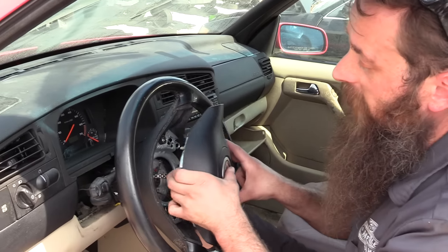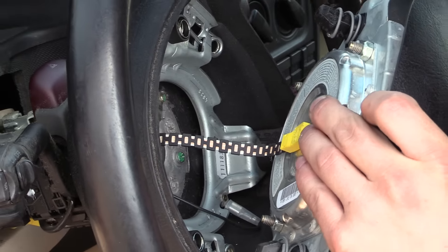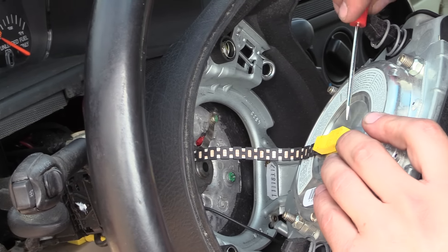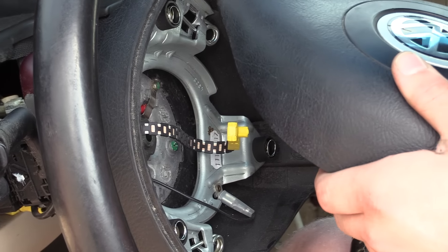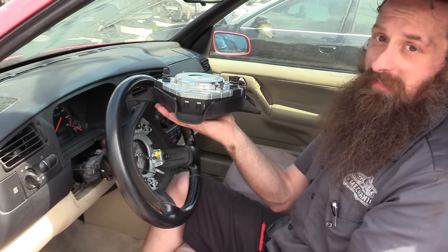Next, we're going to remove the airbag from the vehicle. We're in a salvage yard, so we don't have to worry about battery power. But just remember, you don't want the vehicle's battery connected while you do this. And a quick tip: always set the airbag down face-up, not face-down.